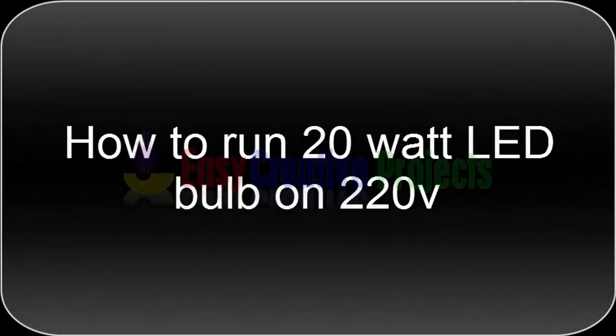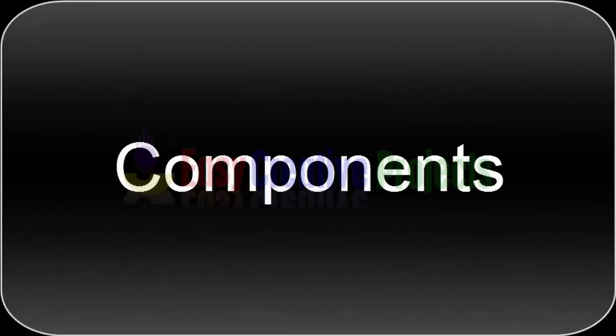Hello friends, today we learn how to run a 20 watt LED bulb on 220 volt. For making this project we need some components.